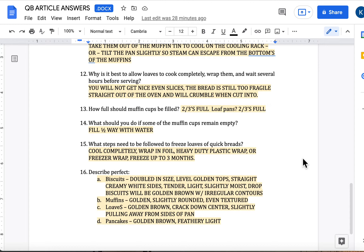Number 13: how full should muffin cups be filled? Two-thirds full, unless the recipe states otherwise. Loaf pans should also be filled two-thirds full. Question 14: what should you do if some of the muffin cups remain empty? Fill them halfway with water, because we don't want the pan just sitting there baking itself — it's not good for the pan. Also, that part of the pan is going to retain extra heat, which will cause your muffins next door to overbake, dry out, and potentially burn.